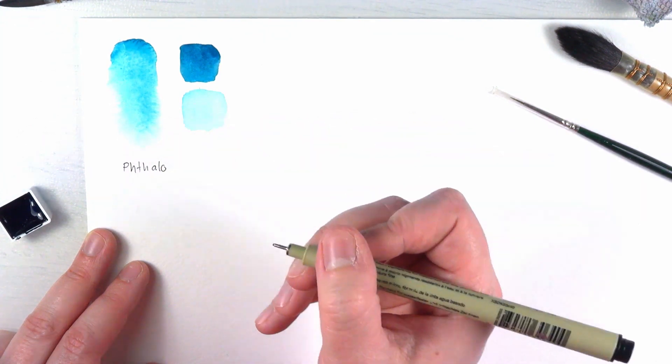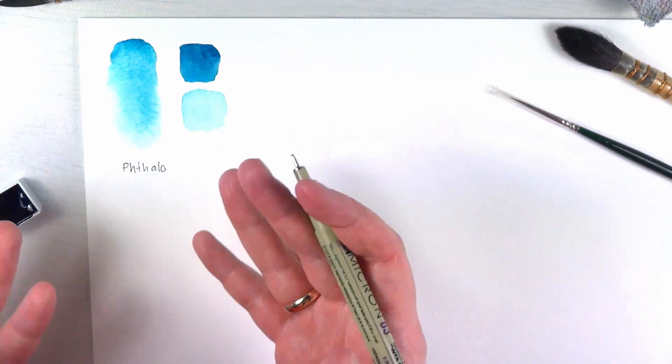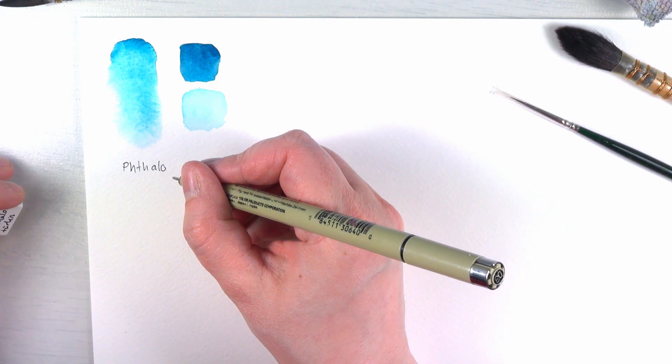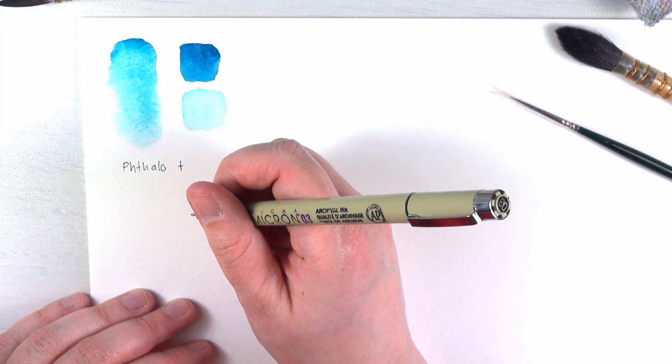The weirdest of letter combinations. How do you write turquoise in English? We have to live with that — we're fine.